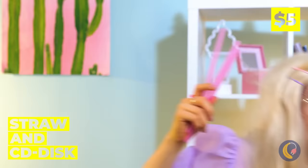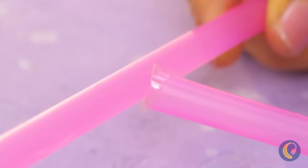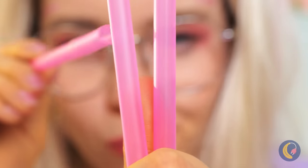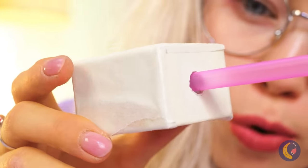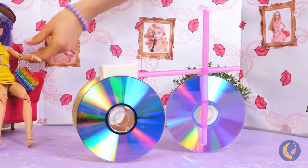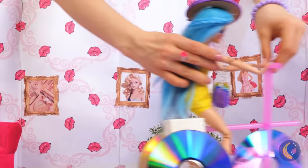Take some straws and old CDs. It's about time we found something for the CDs to do. Cross some of the lines together, add to a base, place the CDs on the end, and soon Barbara's got a brand new set of wheels. She's got a need for speed and a ticket to ride.